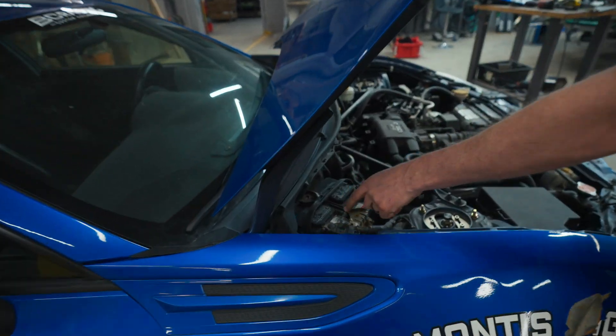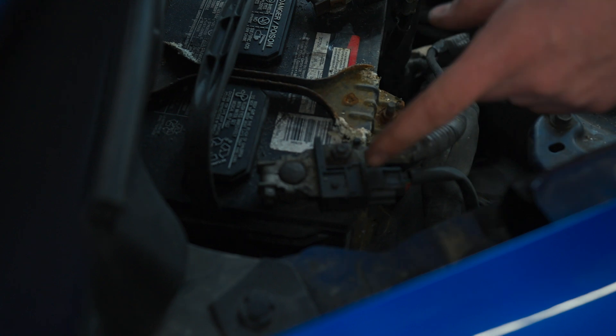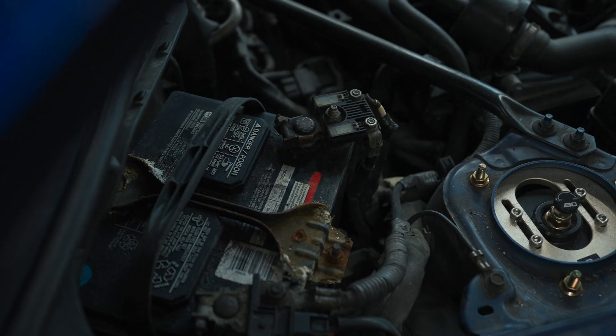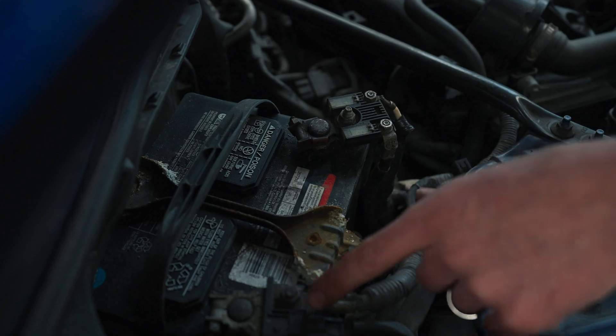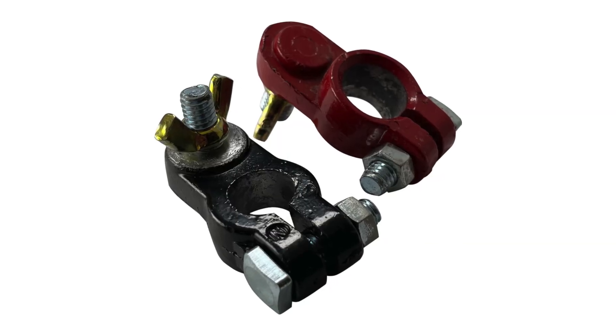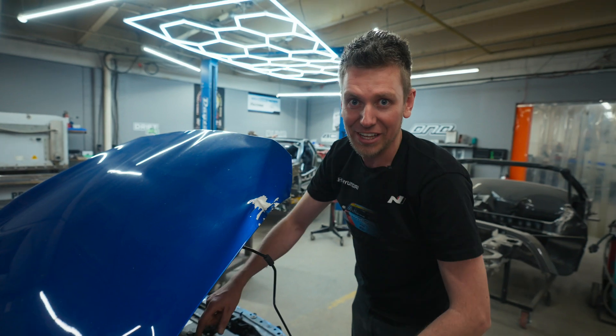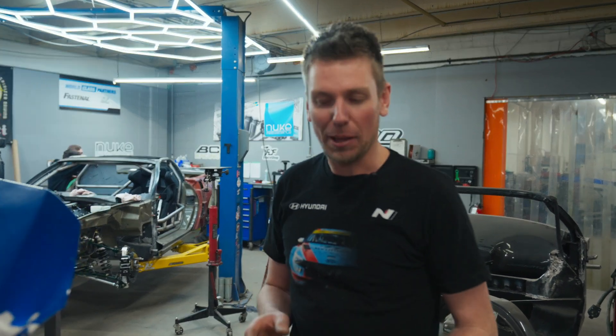Battery cable ends — I see a lot of people use just the general store-bought ones from Canadian Tire or your local AutoZone. The thing with those is some of the cheaper ones are painted red and black, which is nice for identifying polarity, but some people will not clean the paint off the inside. I've had cars towed in with intermittent starting issues where they put their own battery terminals on — painted on the inside — and they didn't clean it up. So you want to make sure if you get the painted ones that the inside of the terminal is clean.